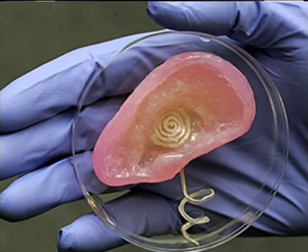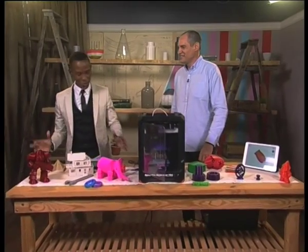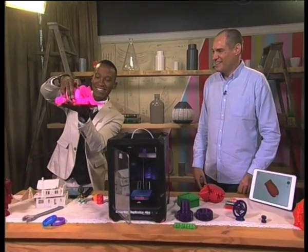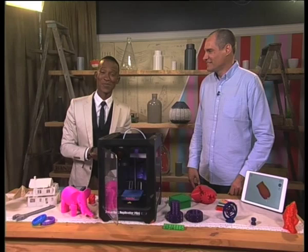Absolutely fantastic. Thank you so much for bringing in this machine and really just opening up our minds to the world of possibilities out there. Thank you very much, Mr. Bruce Bradford from Rektron, telling us all about 3D printing. I'm still astounded by this — look at this, a pink elephant that just goes splat and splat and splat. Right now, let's take a look at those morning headlines with Leanne.